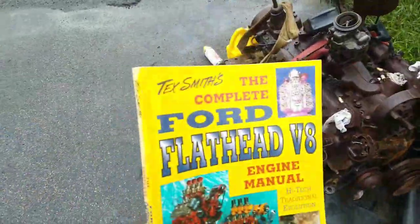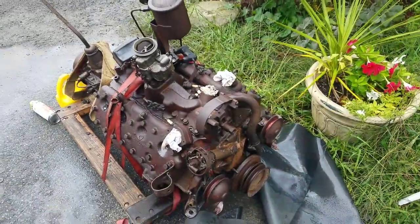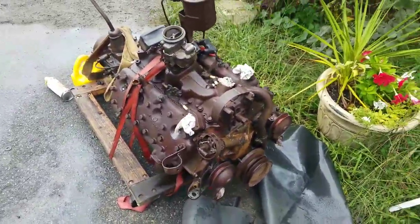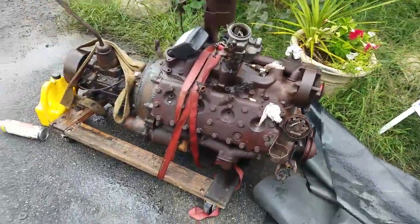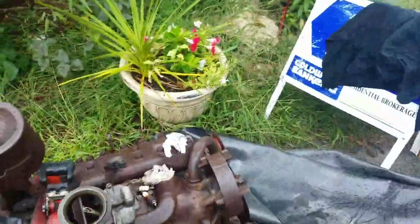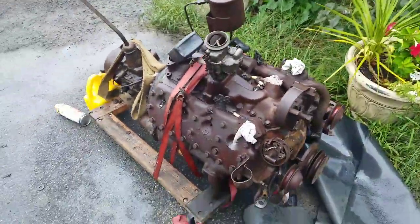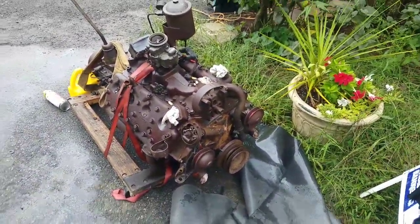I picked up a great book teaching me all about flatheads and high performance. Naturally, this motor is going to cost me far more than I could possibly ever imagine to make function, unless I leave her bone stock. And I'm fairly certain that whatever's going on inside, where it's sat in the field in Connecticut for so long, probably involves mice and frozen steel items.